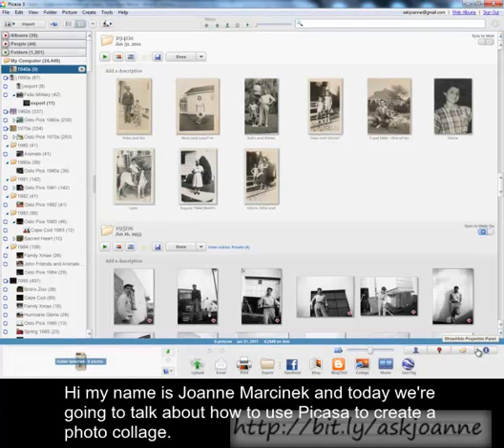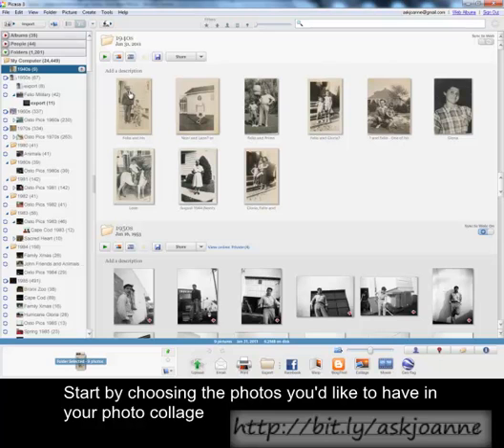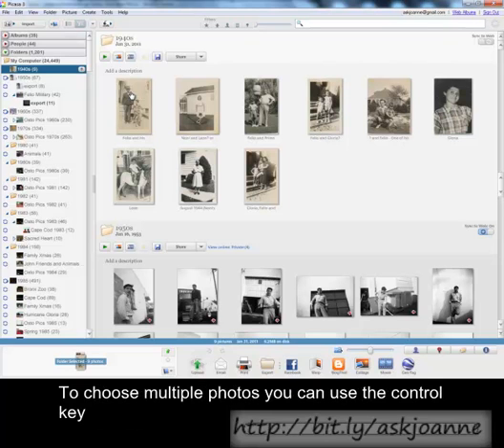Hi, my name is Joanne Marcinek and today we're going to talk about how to use Picasa to create a photo collage. Start by choosing the photos you'd like to have in your photo collage. To choose multiple photos,